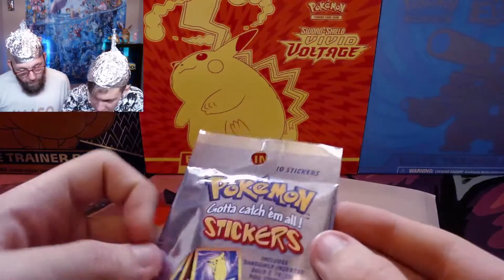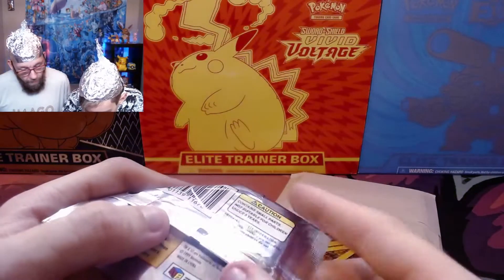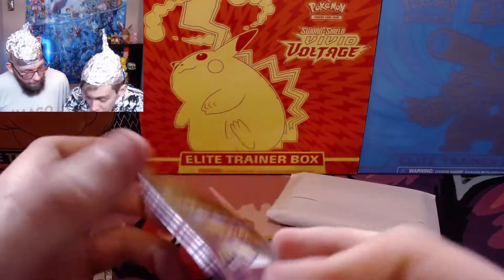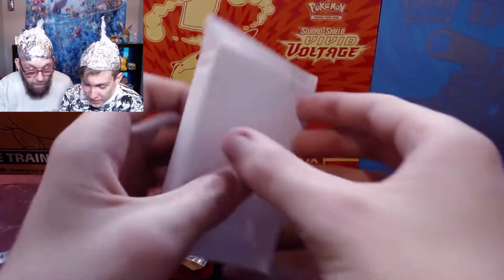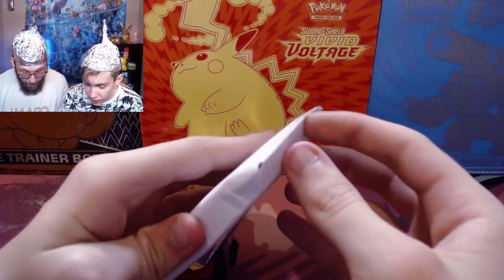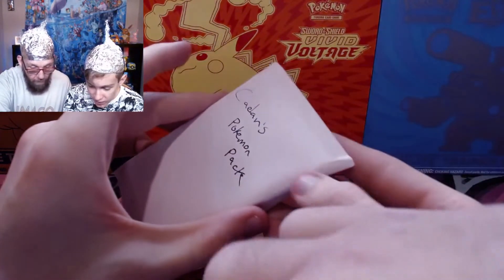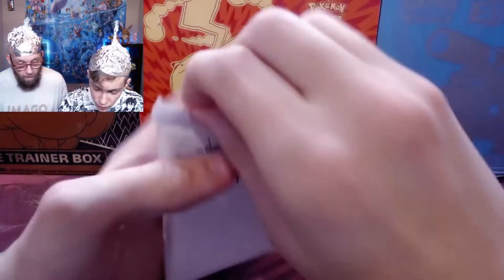And a Pokemon sticker pack from 1999 — let's crack it at the end of the opening. And this one says 'Kaylin's Pokemon Pack.' I can see yellow, so I'm guessing it starts from this end onward.